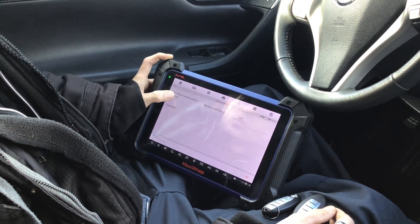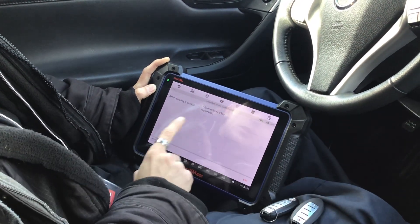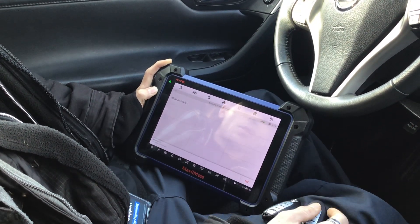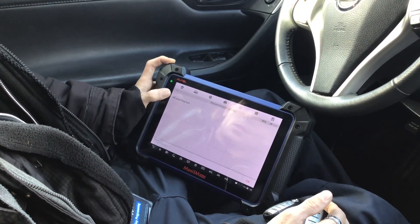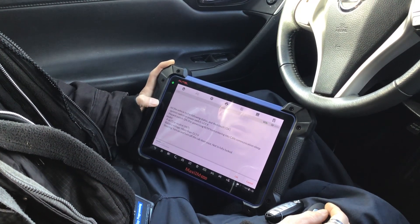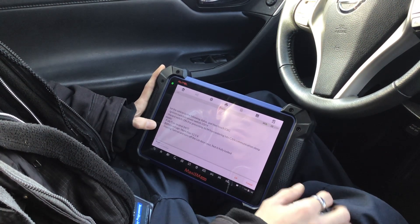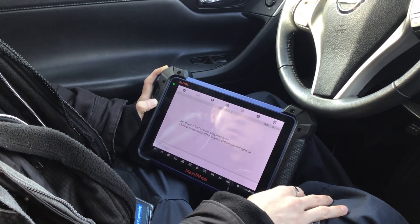We're in Immobilizer Remote Control Learning. Important note: when performing key registration on Nissan and Infiniti vehicles, there is no 'add key' function. Once you enter programming mode, you must introduce all keys — including the original working keys. So we select 'All Keys Lost.' Prerequisites: ignition switch on, lock and hazard switches on, emergency switch on, vehicle in park, battery voltage good, steering okay.